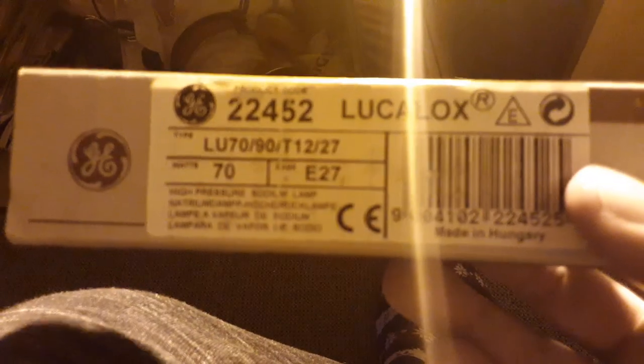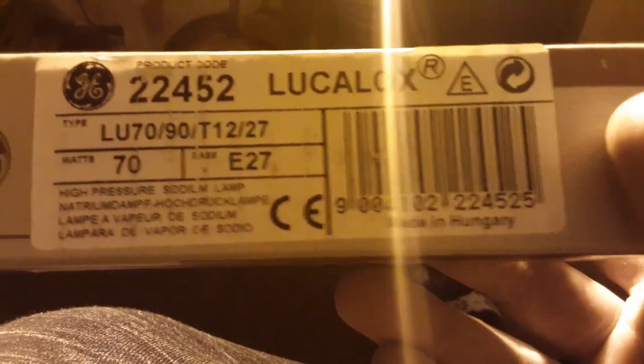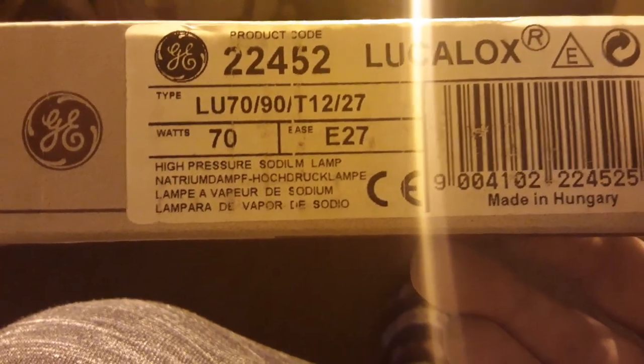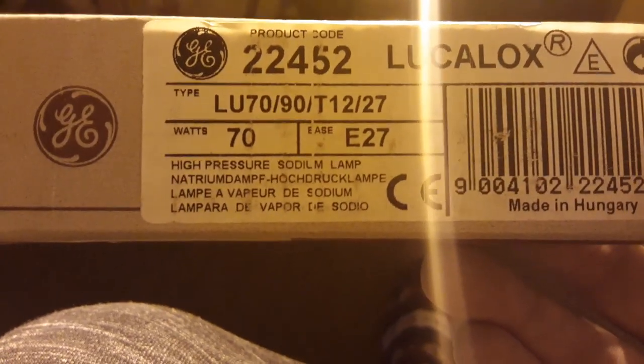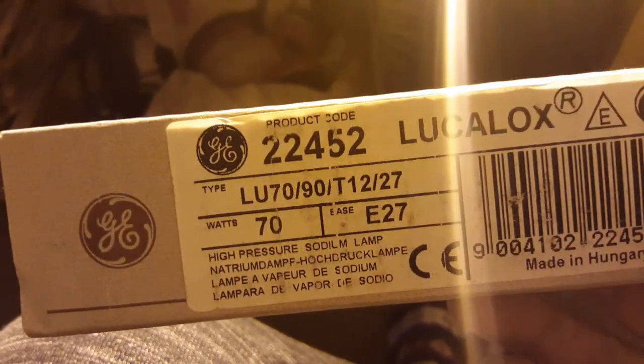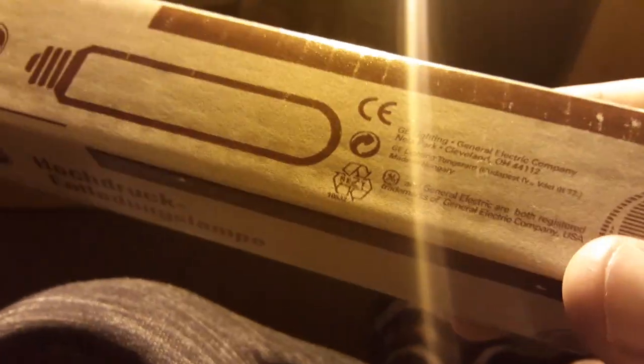Looking at the carton — that's just the barcode. It says 'Lucalox' — I'm not sure how it's pronounced — high pressure sodium lamp, 70 watts, E27 that's Edison 27, and the product code. GE stands for General Electric Company.